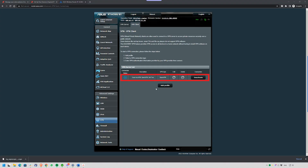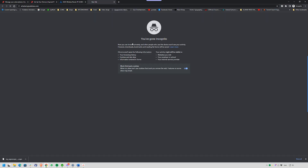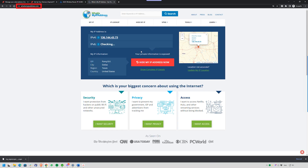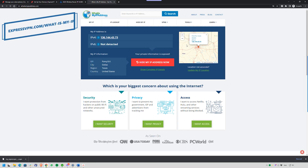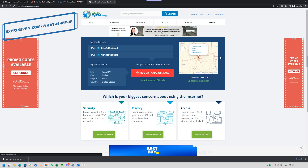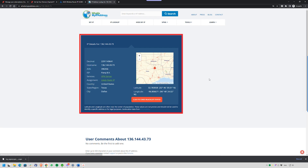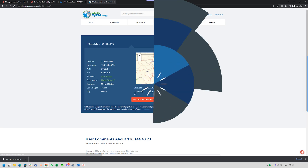That means every device on your Wi-Fi is now routing through ExpressVPN automatically. Now step four — and this is a really important one — is to test your VPN connection. Open a browser on any device connected to your Wi-Fi and visit whatismyipaddress.com or expressvpn.com/what-is-my-ip. If your VPN is set up correctly, you'll see the location of the server you picked — maybe New York, London, or wherever you chose — and that should be different from your real city.